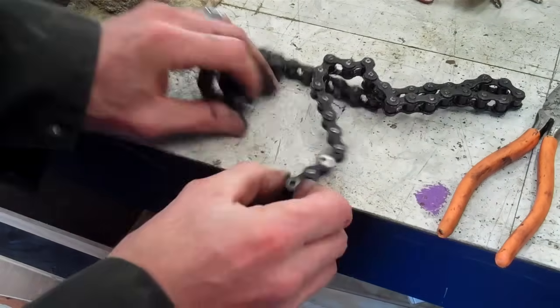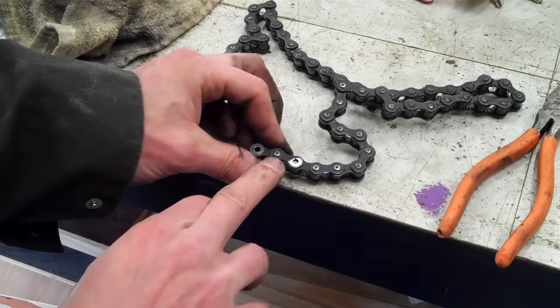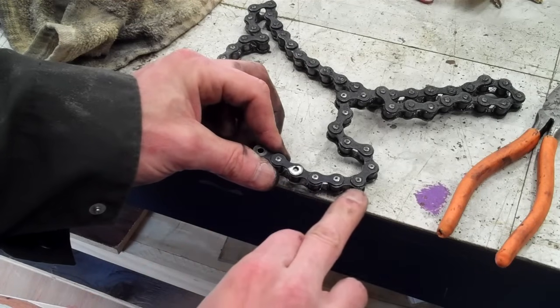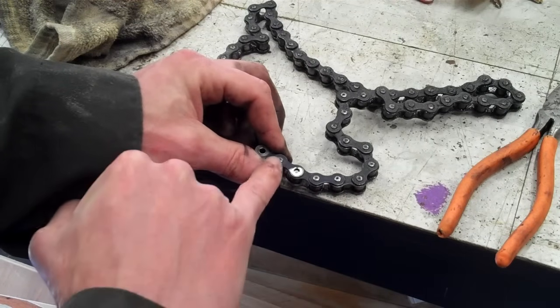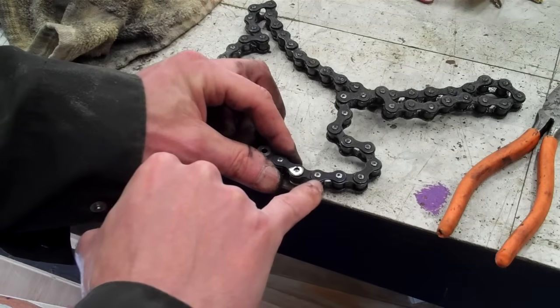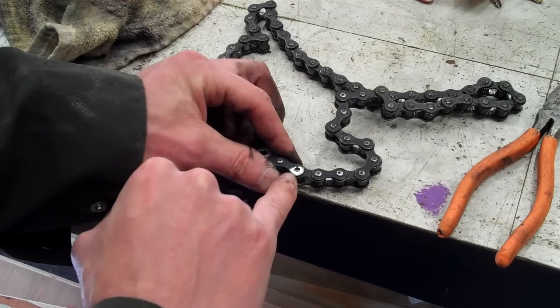Now to shorten it, you find out how much shorter you want it and you see how it goes. This is an outside plate, and then it goes underneath and then out, and under and out and under. You've got to take off another one of these — you can go as far as you want. But then what you do is you go to your bench grinder and see these silver nubs right here? You've got to grind those off.